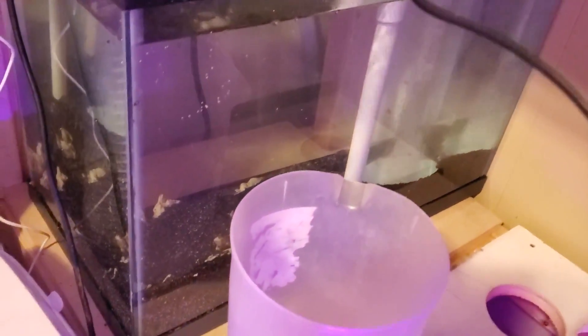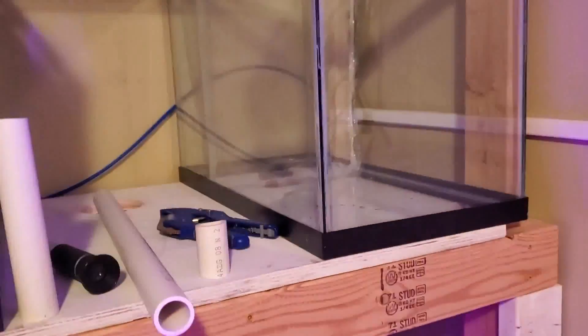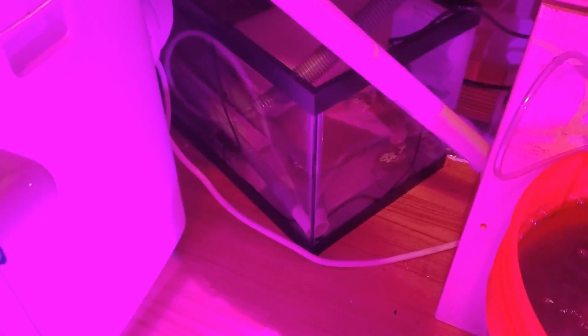Water flow is pretty high right now because I have a pump designed for splitting three ways and it's just going one. That plumbs down to my sump where I have a large bio block and my heater — that's all the equipment I'm going to start with.